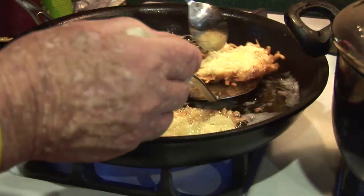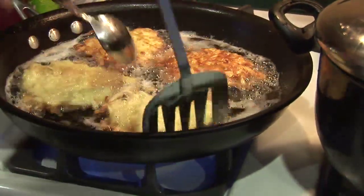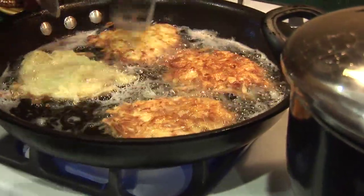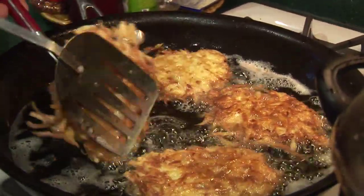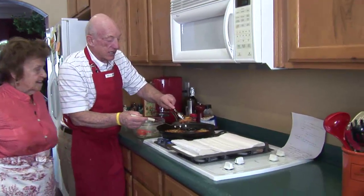Our family tends to put applesauce with latkes, but a lot of people use sour cream. We've tested them side by side, and our favorite is applesauce — but just test them both and think about what you like best. They look beautiful; you can see they've got a nice color.